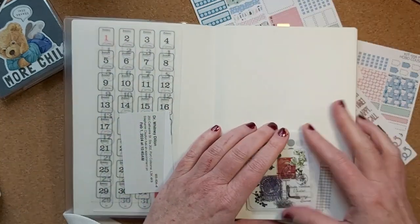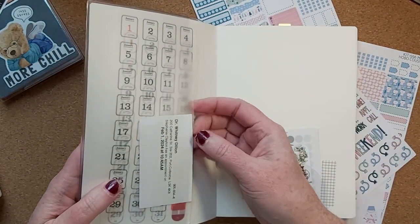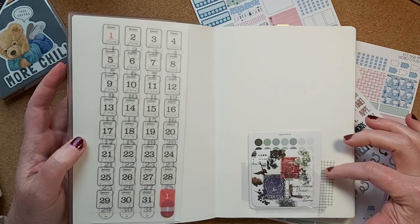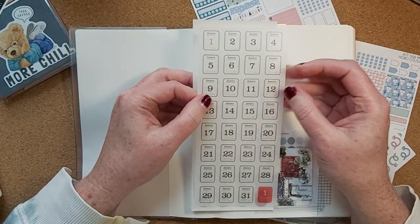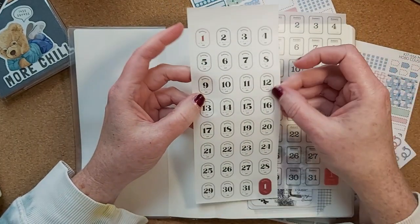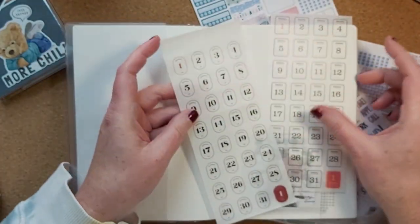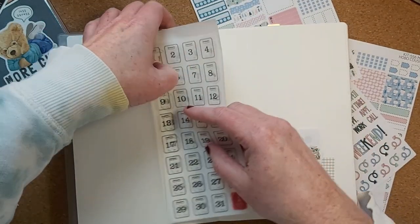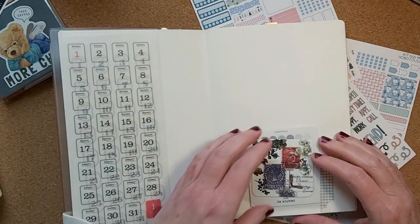So I thought I'd go with this planner for this year. I've done a few things on the inside, so I'll just show you. I have these washi stickers — they're from Amazon, I'll link them if I can find a link — and they are just really thin date stickers. I'm going to use them in the back when I'm doing my dailies. I've put in January's dates and they're two different styles.